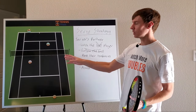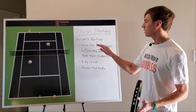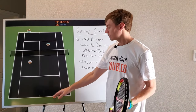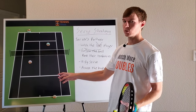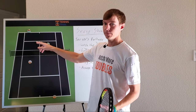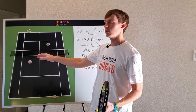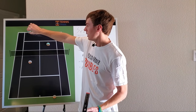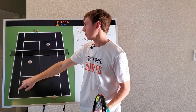When you're the server's partner, the key to this strategy — to reading the returner — is not to watch the ball. This is what I was doing the other day. We'd call a tee serve and my partner would say, 'We're going to do a tee serve, you just pinch towards the middle.' So I would be looking right there waiting for the ball to land, and if I knew he hit the tee serve, I would pinch towards the middle. It was very predictable, and a few times the player read the tee serve, ran around it, hit a forehand, and beat me up the line.